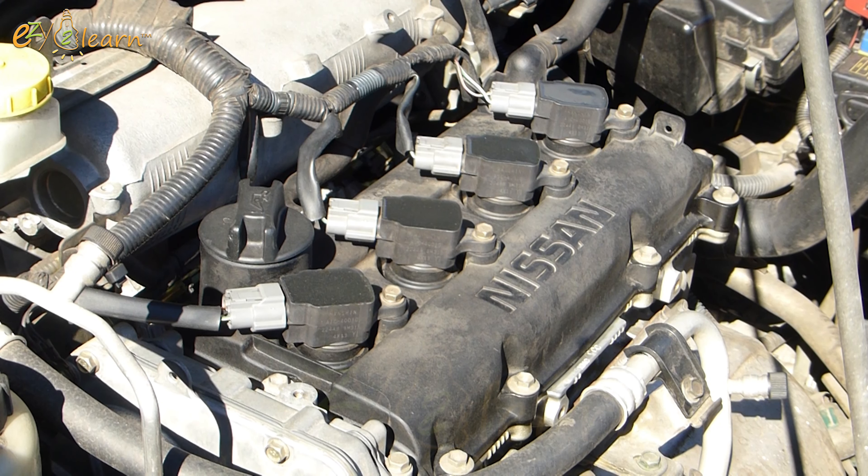Hi there. I will show you how to replace spark plugs in your Nissan car. This is a Nissan X-Trail 4-cylinders, 2.5-liter engine. Let's get started.